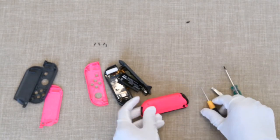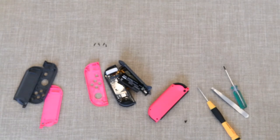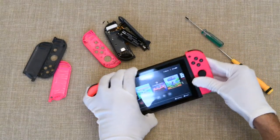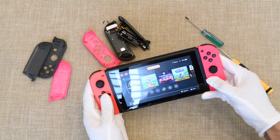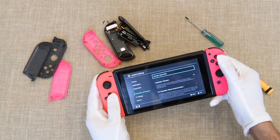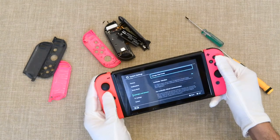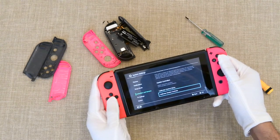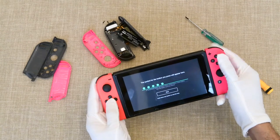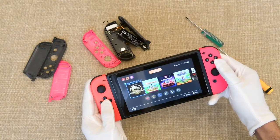Once you assemble one of them, plug it in and try it out to see if it's actually working. As you can see, we have an original Nintendo Switch Joy-Con on the left hand side that we did not mod. We couldn't use the other grey one so we plugged in this one. Now we're going to quickly go into the settings and make sure that all of the buttons work — test buttons. Let's press all the buttons and make sure they're all responding. If they are, well done — it was a success.